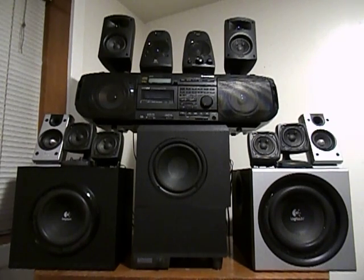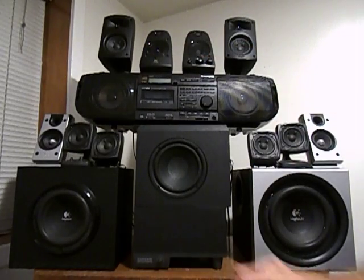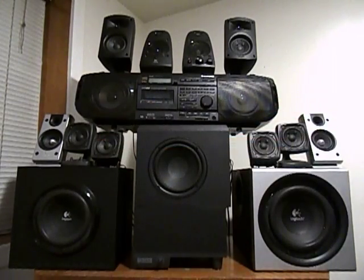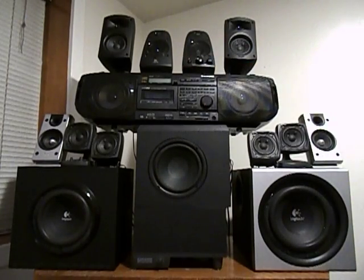But I won't be reviewing that. What I will be reviewing is the Klipsch ProMedia, which is this subwoofer and amp, and these two satellites; the Altec Lansing ACS54, which is that sub and amp along with these four satellites; and the Logitech Z623, which is this sub and amp and these satellites; and the Logitech Z2300, which is this amp and sub, along with these two outside speakers.